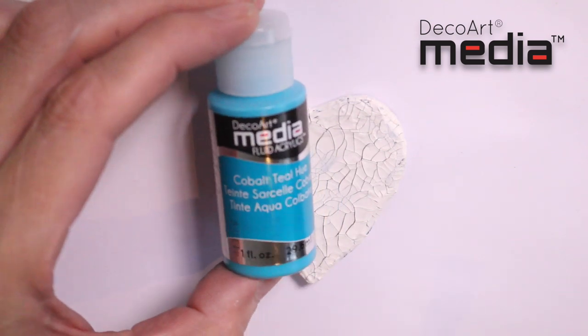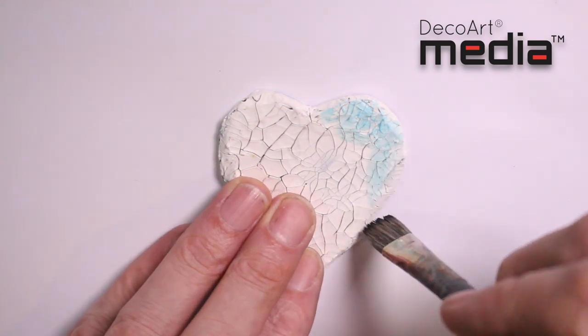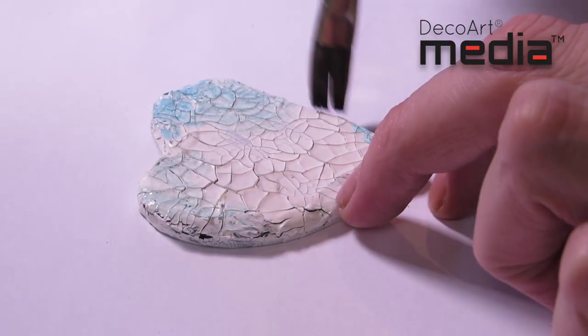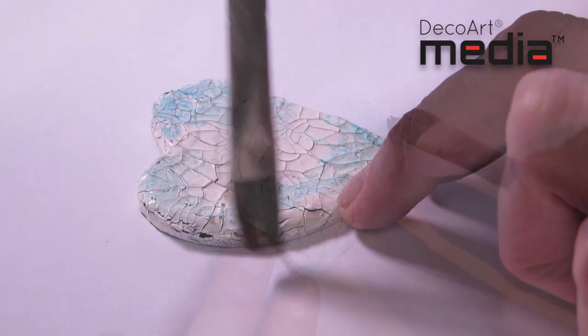I'm now going to start to antique it. The first colour is cobalt teal hue. I've got a very small amount of paint on the brush and the brush is slightly wet, so I want to keep this translucency. I'm just applying it in random areas to the heart.